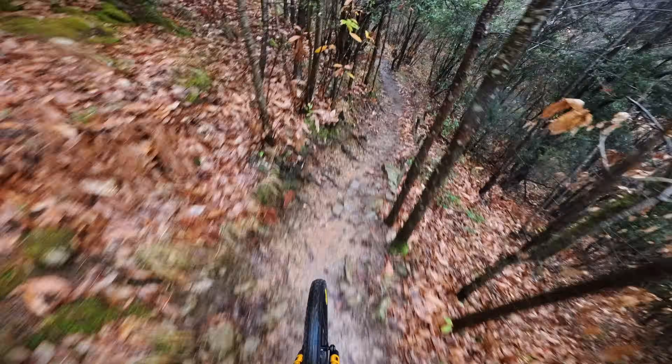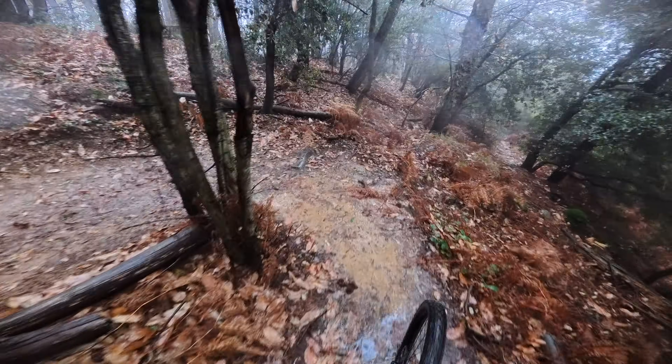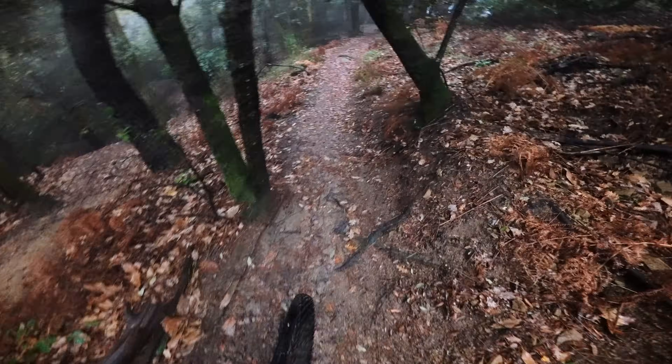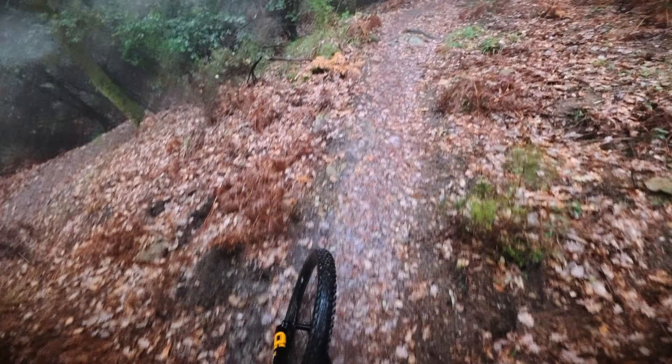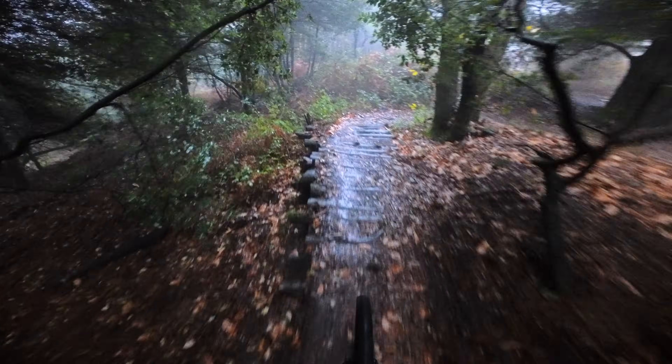I'm going to have to ask if they can send me one for a long-term test because the grip is amazing here. Last corners. Slow, responsive torque. A bit of extended boost, even track standing at the end. This motor.